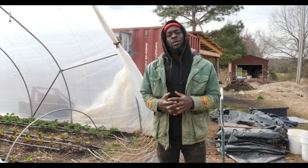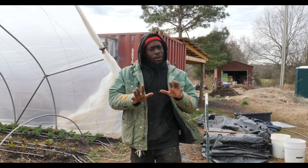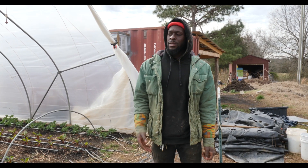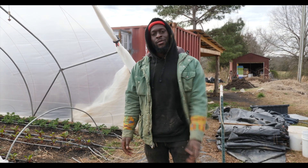What's up everybody, just wanted to give you all a quick Sankofa Farms update. I know it's been about four or five months since you all have last seen us, but I want to give you all a quick update and a quick tour of how things are going here at Sankofa Farms.